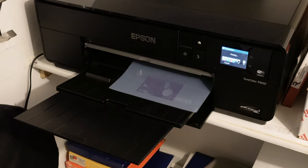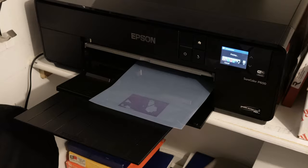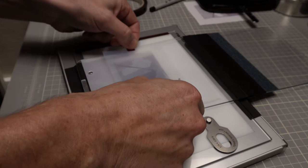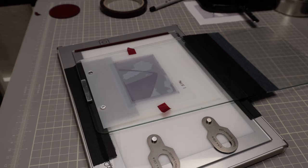We're going to get into some negative masking today. We'll start with inkjet masking, where you actually print out density on transparency film to dodge or burn areas of the negative. You put this above the negative in your negative carrier — I'll show you exactly how I do it.